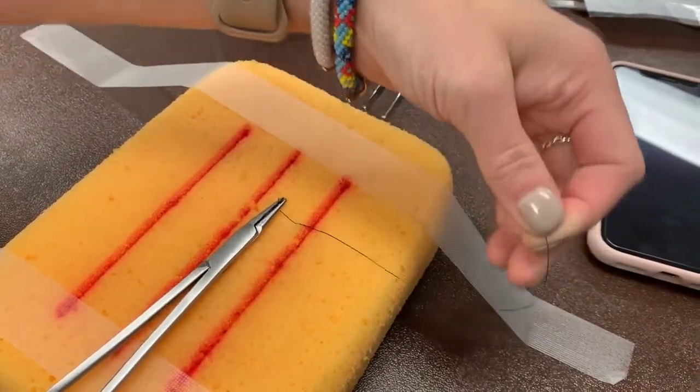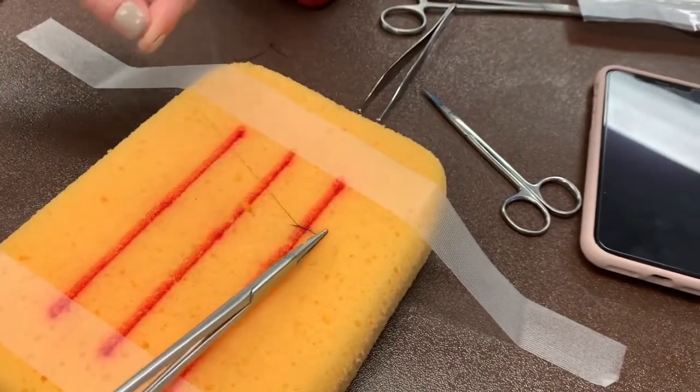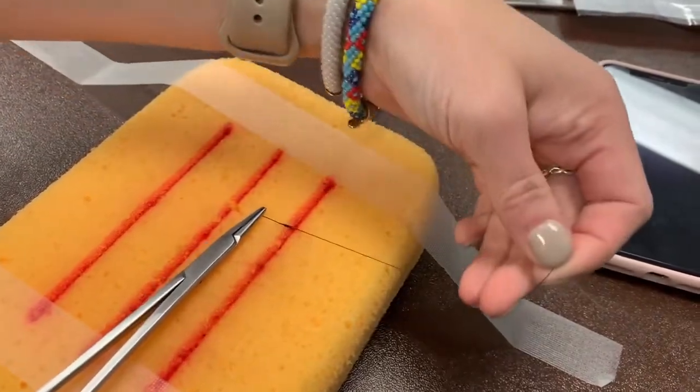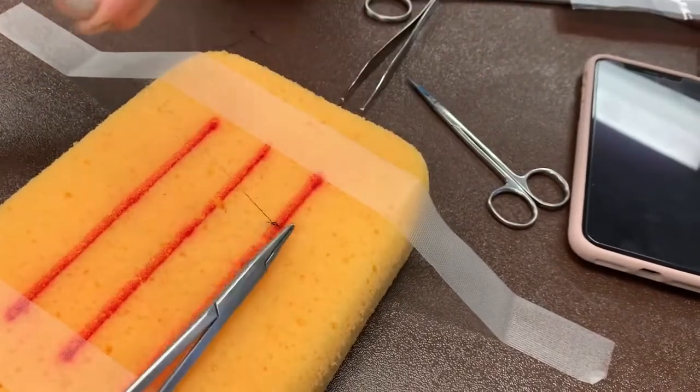Bring the driver back to the middle, loop over the driver once this time, grab the tail and pull it through. This is a square knot. Repeat the square knot two more times. Notice that the tail is grabbed at its tip and that it gets pulled to opposite sides each time.